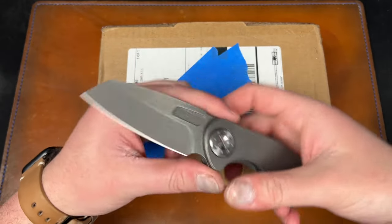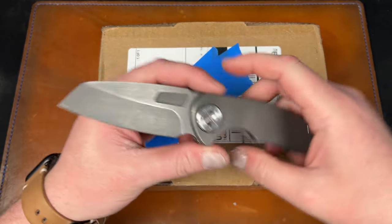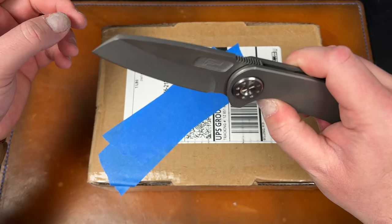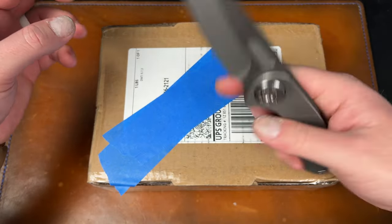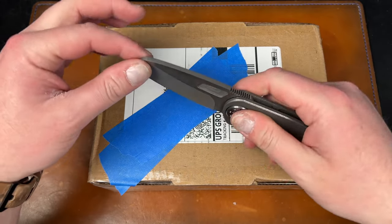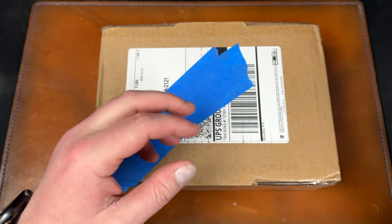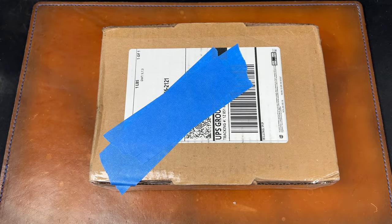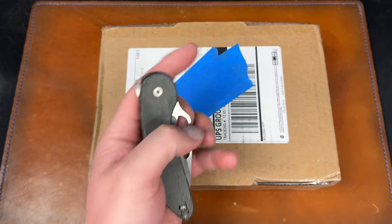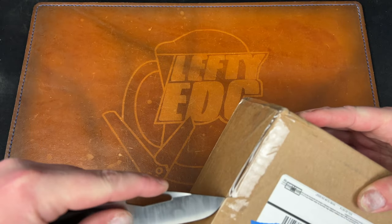I already have it basically sold to a dude on Reddit - he paid me some now and he's paying the rest in a couple days. I just thought of this: I haven't used this other than to cut paper maybe, so I should not open it with this because I'm selling it. I will use the Avant which is in my pocket and I've been carrying.